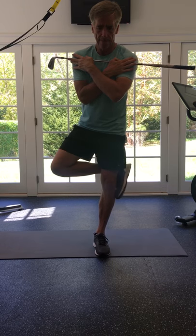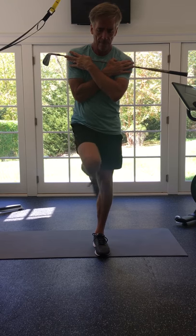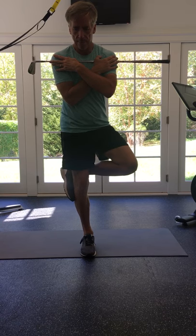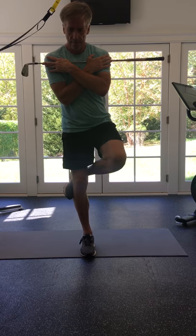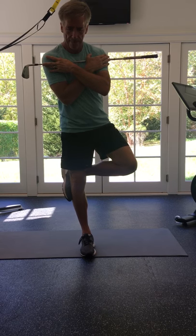You won't find a tremendous amount of rotation if you're doing it correctly, because we don't want the upper body to rotate. So we're stabilizing segments here. You notice we're rotating the hips and the chest is staying square.